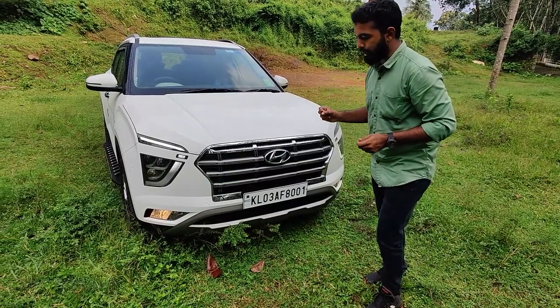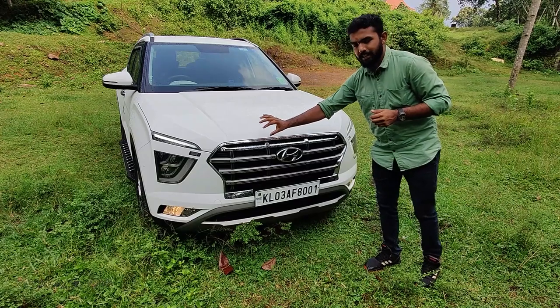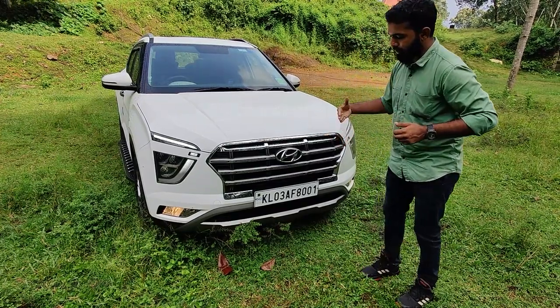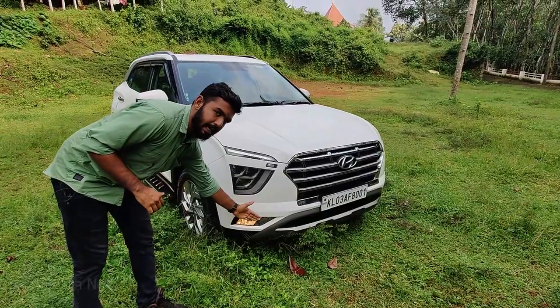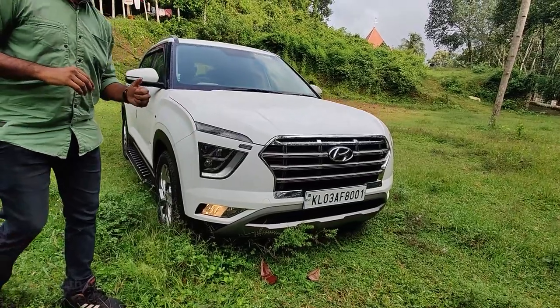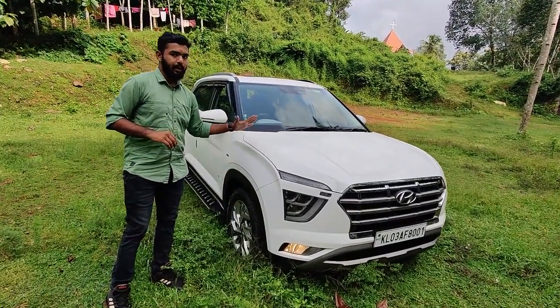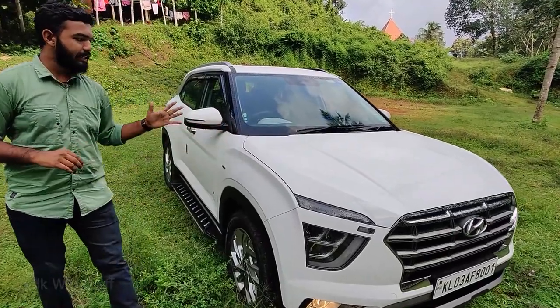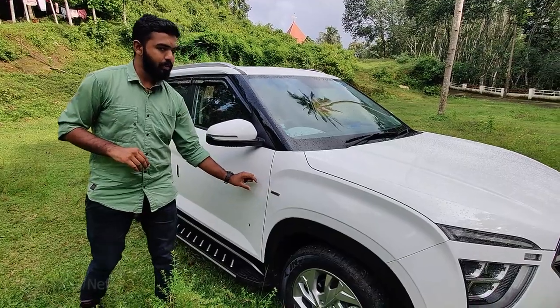We can see a similar grille design as on the Venue. This is not a chrome finish — it is a matte finish. That's why the indicator placement has to be noted. The bonnet has a lot of bulging and character lines.